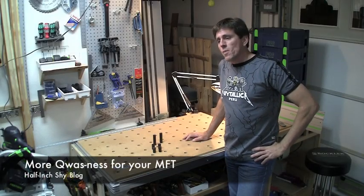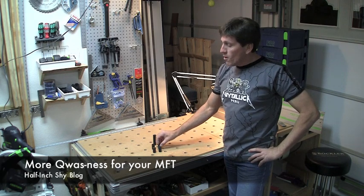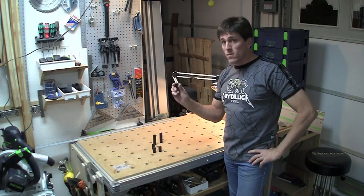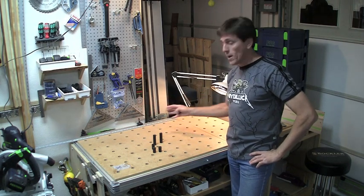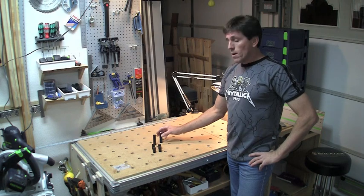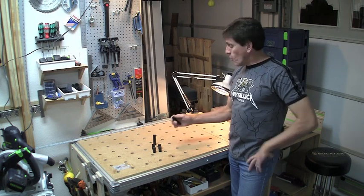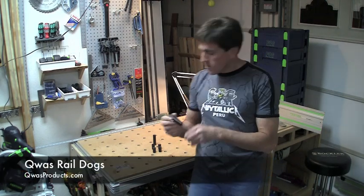Hi, I'm Paul Marcel. This is part three of my review of the Festool MFT system and we're again going to be covering more free field use of the QuasDogs that I discussed in part two, that I used mostly to align my custom modified table. We're also going to talk about a new accessory: the Rail Dogs from Quas Products.